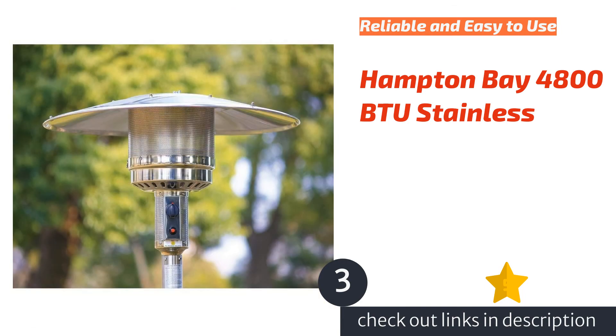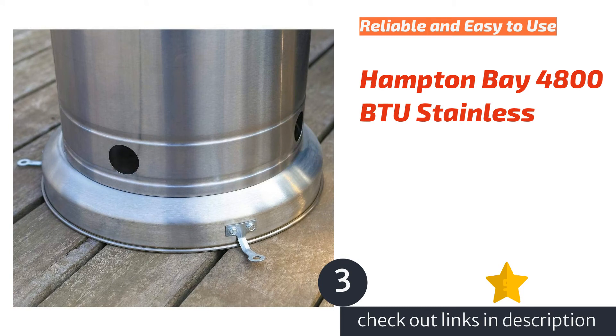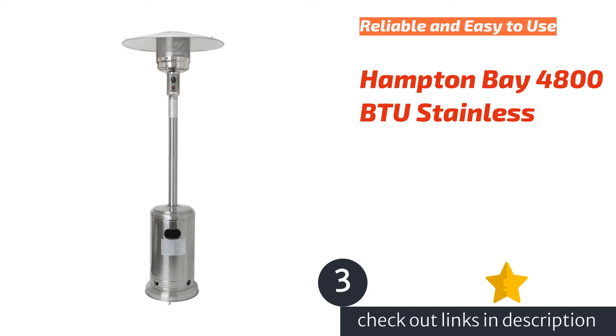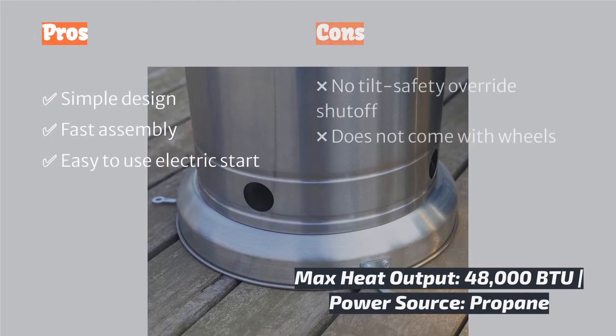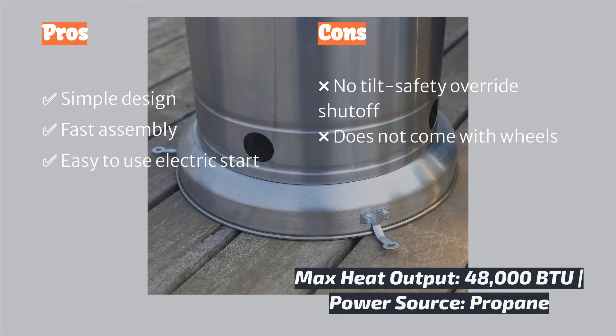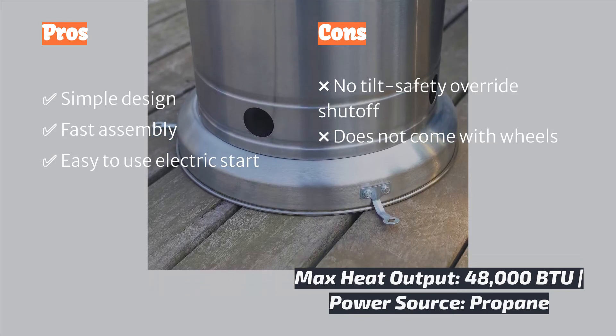The Hampton Bay 4800 BTU Stainless had fairly easy-to-follow directions. It took one person just under an hour to fully assemble, which was a bit longer than other mushroom top heaters. One thing we noticed straight away was a rather large dent on the tank cover, most likely from shipping, but we wish it would have been better protected. This heater is made entirely of stainless steel and it did seem to hold up to the elements well without any noticeable rust or damage.